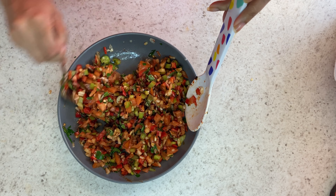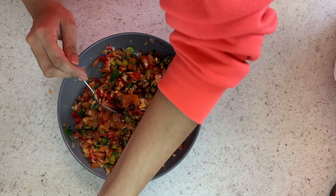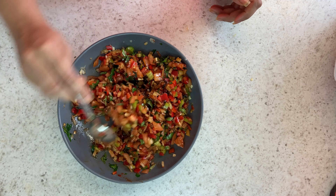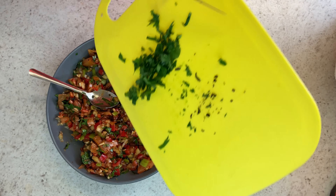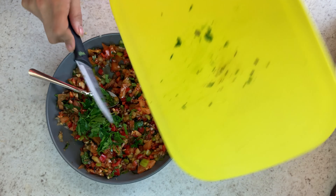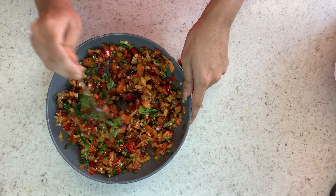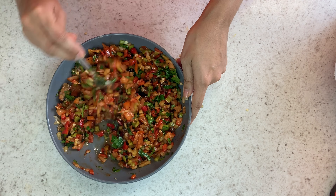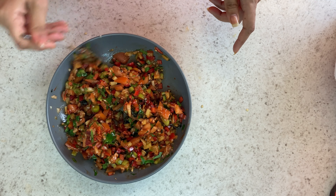At this point you can really alter it to how you want. You can add more salt, you can add more pepper paste, you can add more molasses. It's entirely up to you how you want to alter this — but this is how I do my one. So I'm just adding a bit more parsley, giving that a good mix, and then that will be my salad done.